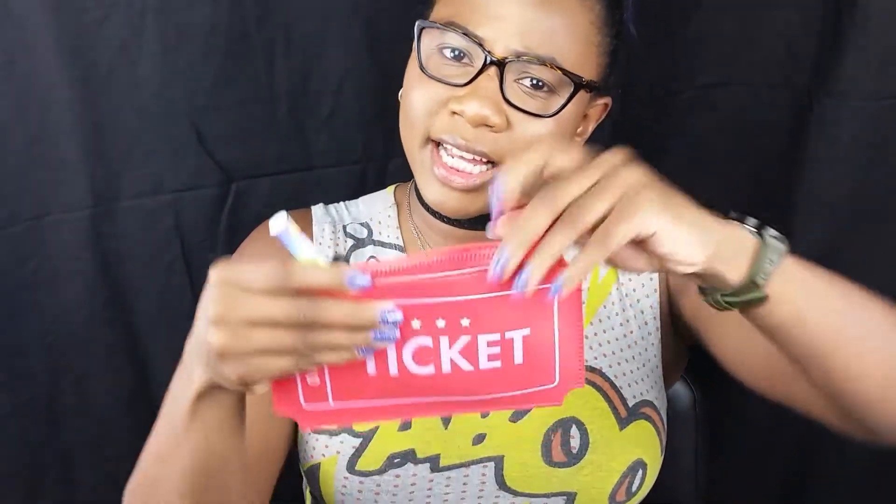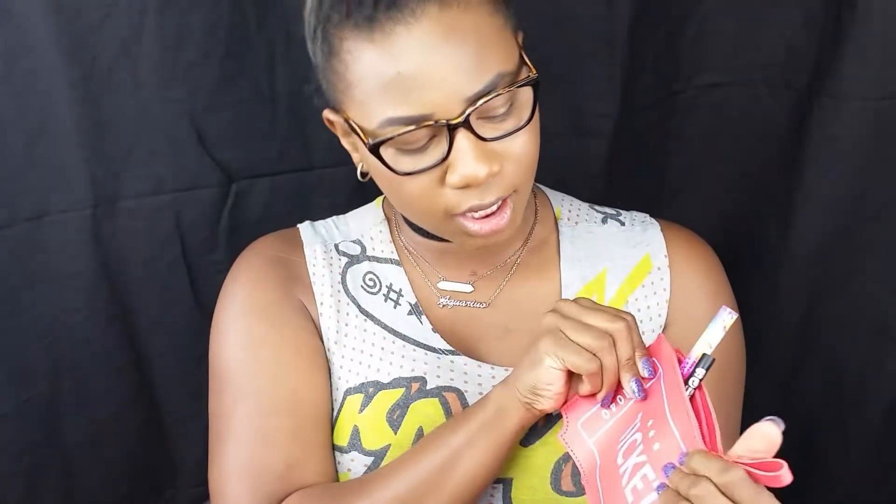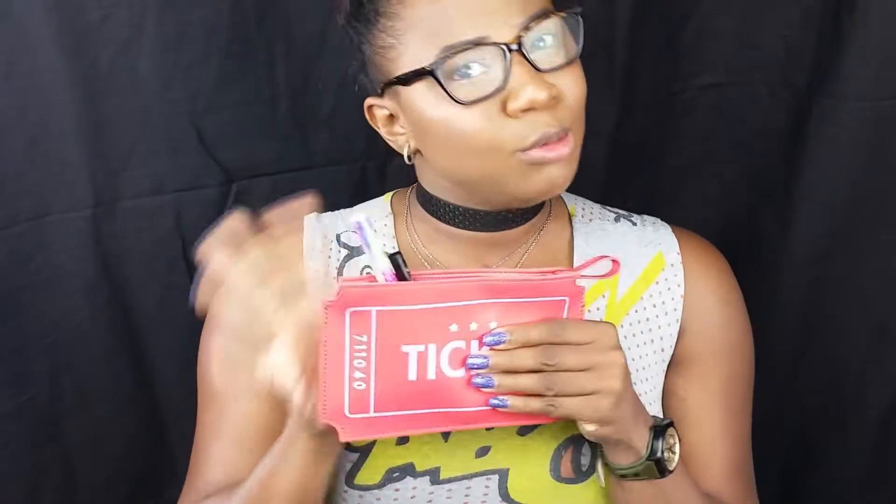Hi guys, welcome back to my channel! It is that time of the month — we're cutting it kind of close but we made it, scooping in the last week to go over our Ipsy glam bag. This one is so cute — look at it, like a little movie ticket bag. I've never seen anything like that before. So without further ado, we're going to go through some hits and some misses with this Ipsy glam bag.